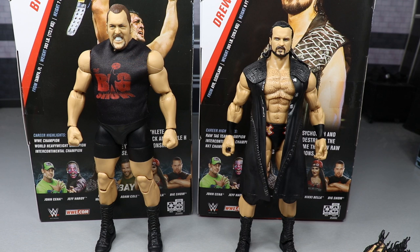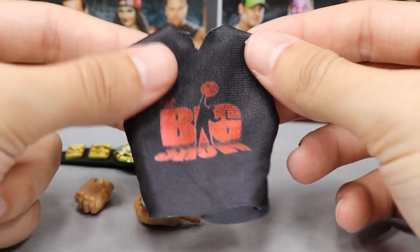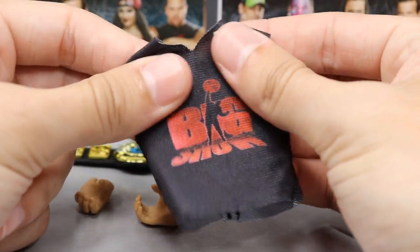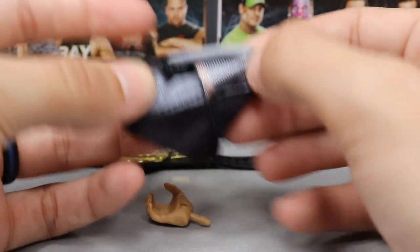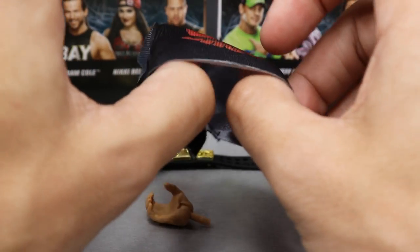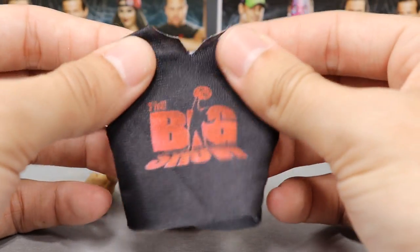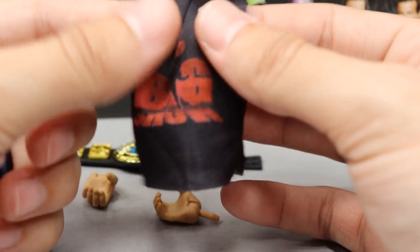Getting into Big Show's accessories — he comes with a few things but they are very nice. You have this cloth t-shirt that says Big Show on it, a classic shirt he had in 1999. It's made from a different material than they typically use. It has a whitish background on the inside, it's got some stretch to it, and it's on Velcro. It just feels different — it doesn't have that shininess of regular t-shirt fabric. It looks better than the regular t-shirt material they've used before.